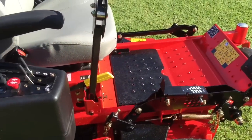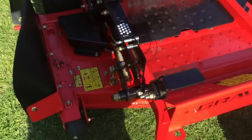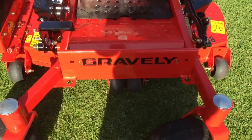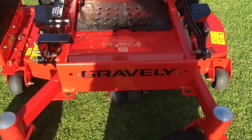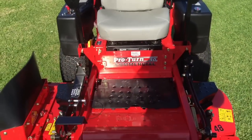So that's the Pro Turn 48. I love the front badge on this — I think it looks awesome. It's tough, it's well built, and I'm really happy with it. All right guys, peace.